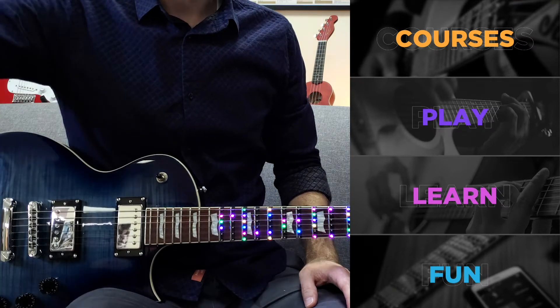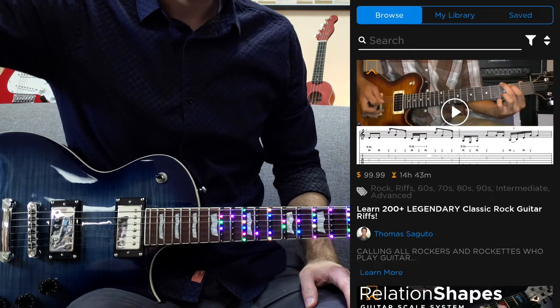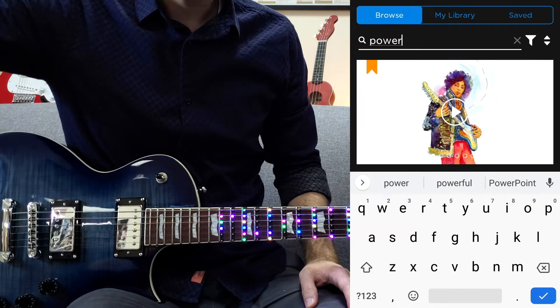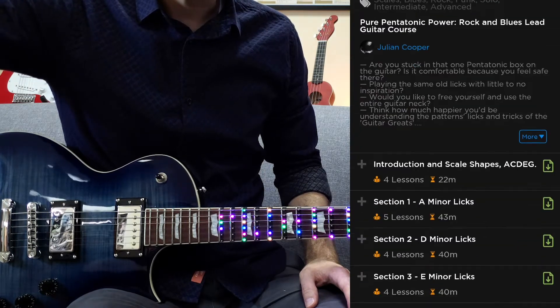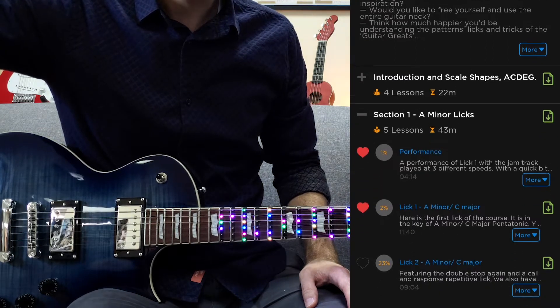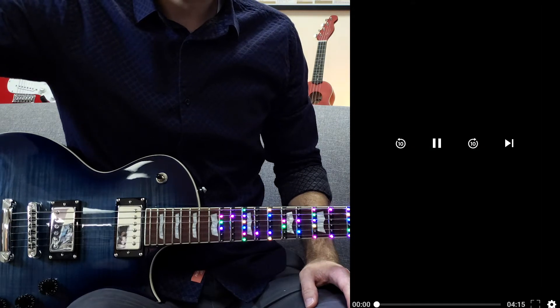All right, we're in the app, so let's go find Pure Pentatonic Power in the courses. I'll just search here for power. There it is. Going into the course, we'll check out Section 1, A minor licks. I favorited a few here — let's see what it's all about.